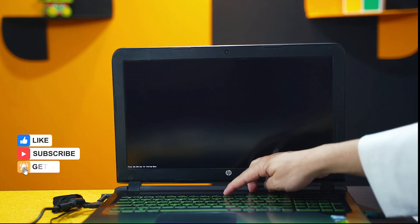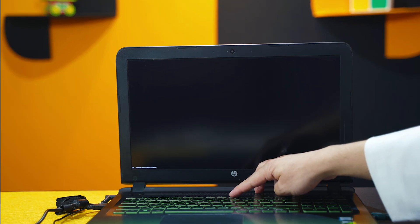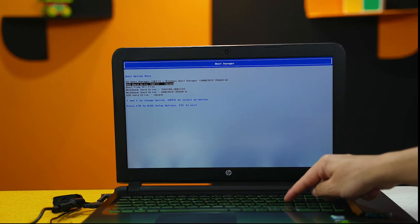In my case I have to press F9 to get to the boot menu — in your case it will be different. Remember I told you to take a picture of the instructions? You will need those instructions here. After that, select your USB drive using your arrow keys and hit Enter.